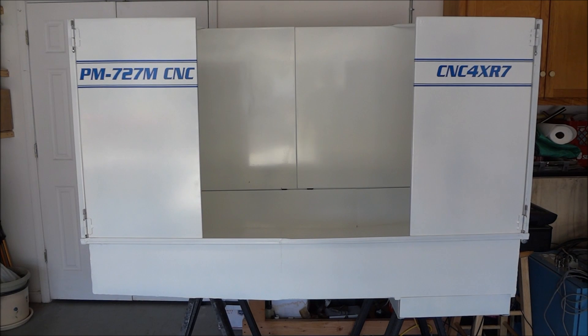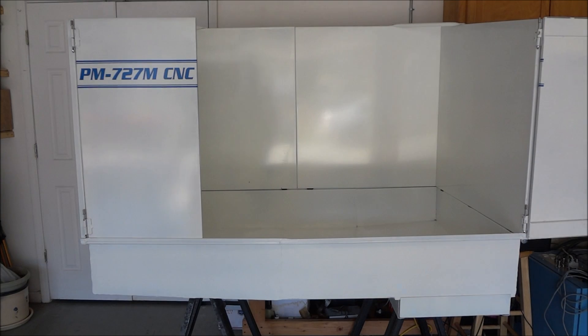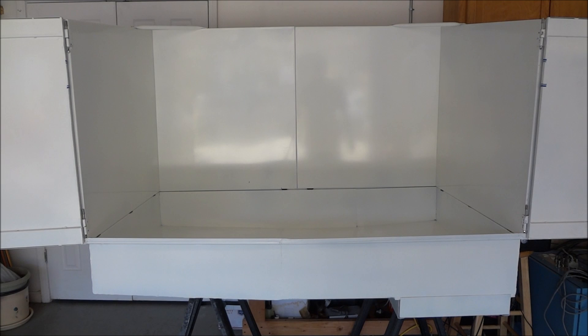That should be good for everyday machining. When I need complete access to the mill, these side panels lift up, swing open, and allow full access — giving me 58 inches of access for any kind of cleaning or working on the machine. Now that these features are completed, let's talk about them.